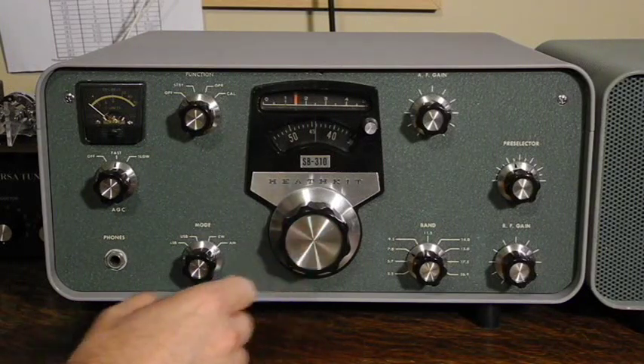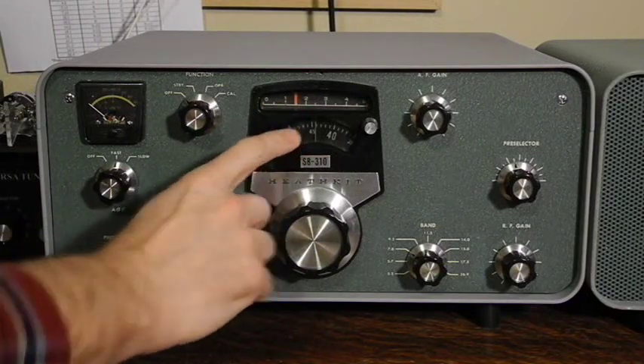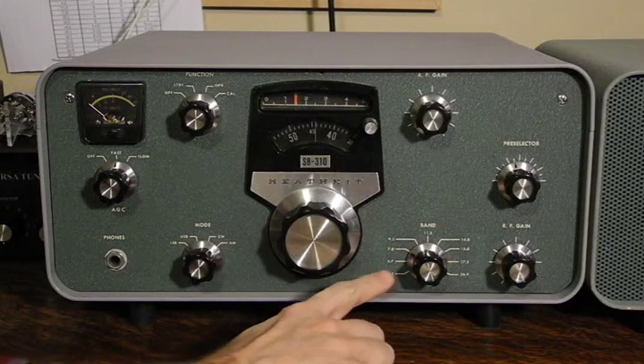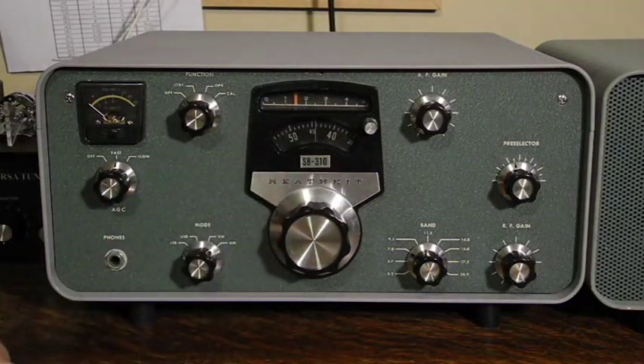Tuning uses the large knob. Frequency is read from the upper slide rule dial and the lower circular dial. You take the frequency of the band, add the 100 kHz value from the upper dial, and then the tens of kHz on the rotating dial. For example, the current setting is on the 7 MHz band, the upper dial is between 1 and 2, and the lower dial at 44, indicating a frequency of 7.144 MHz. The dial is linear and quite accurate — you can calibrate to the nearest 1 kHz by turning on the crystal calibrator and moving the dial pointer calibration knob.